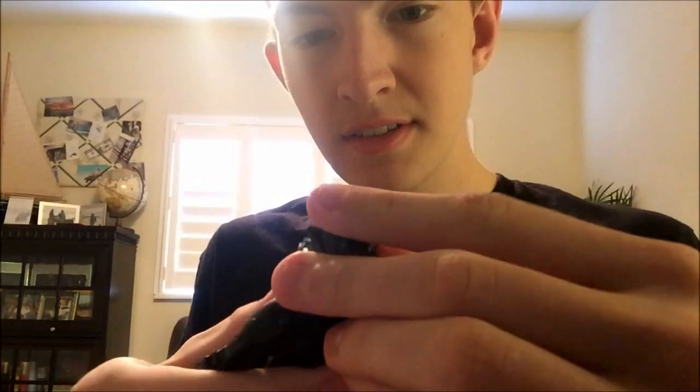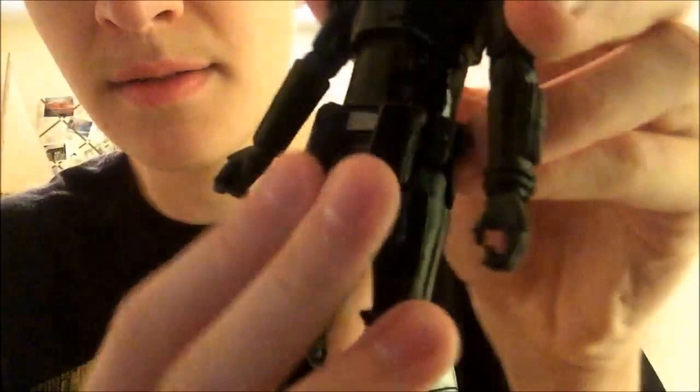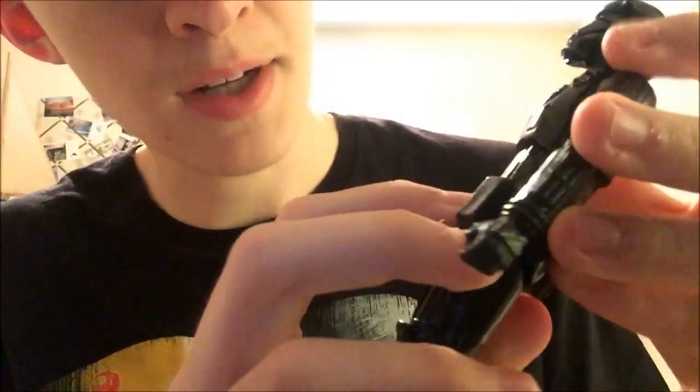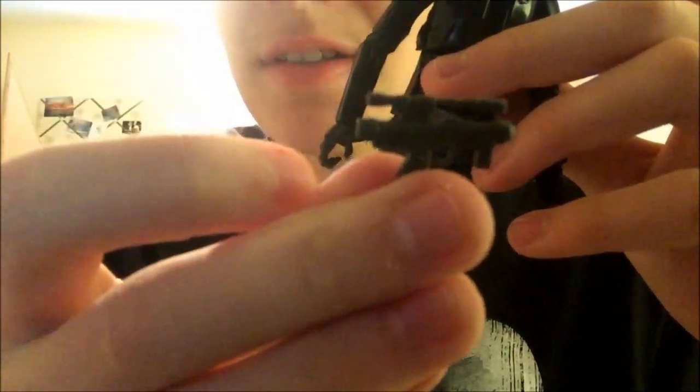I think they're re-breathers. I'll go quickly over him because I have a larger figure that I've already done a review of, so this is just gonna be a brief rundown. Plus I'll probably get the specialist version anyway. He's got pouches up here in the front, a Darth Vader-esque belt buckle, another pouch in the back with a large thermal detonator. And he's got a slot for the blaster pistol that can be slotted in really easily.